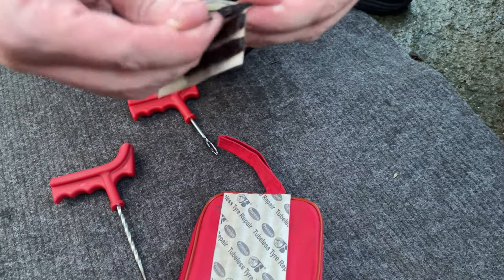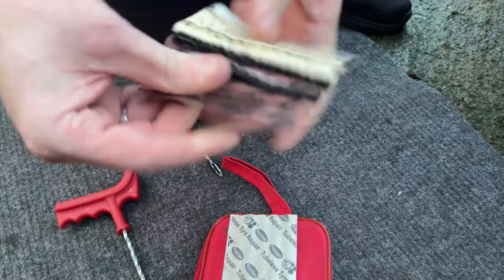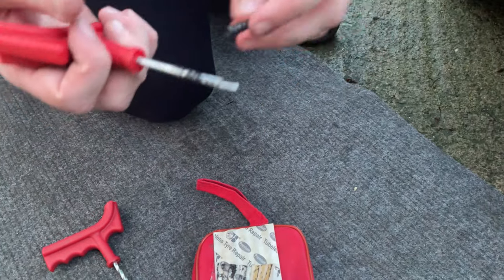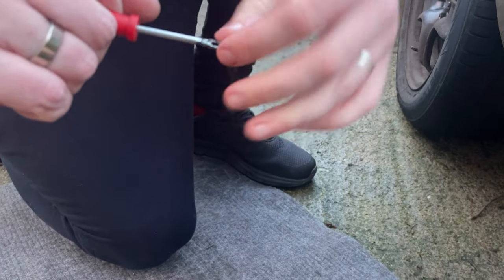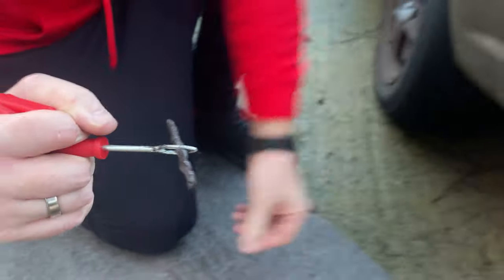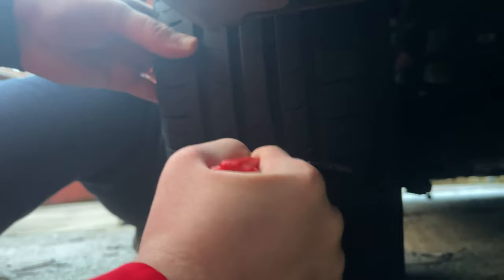These strips are quite sticky but they don't stick to your skin, so you won't be left with marks all over you. Pull one of these off and thread it through the little tool, just like so — pull it so it's about halfway through. Then get in where that hole is and push that in.